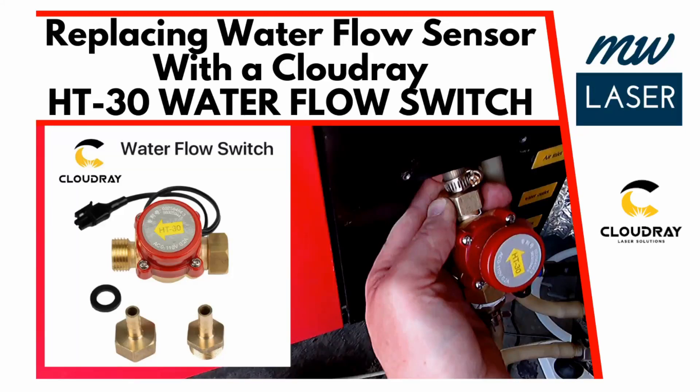G'day and welcome to MW Laser. In this video we're going to have a look at replacing the water flow sensor in the Chinese red and black laser using the CloudRay Lasers HT30 water flow switch. This water flow switch can be used in any laser machine and can be connected directly to the controller or to your laser power supply.